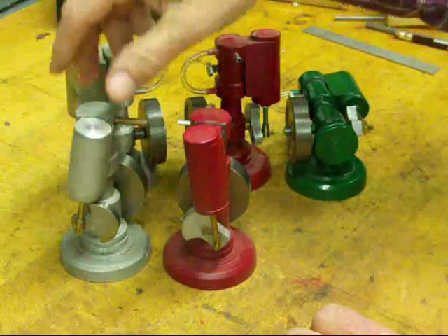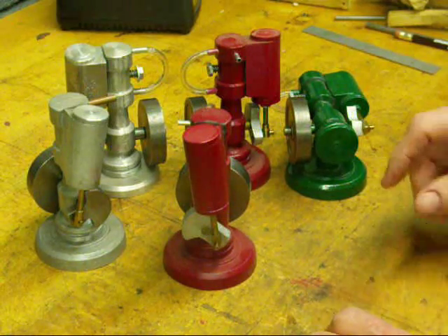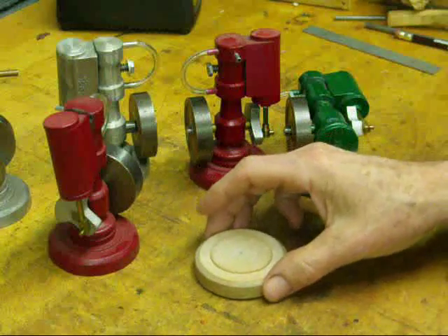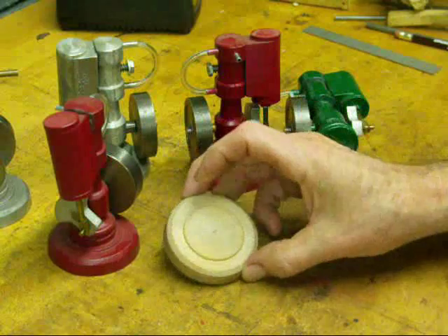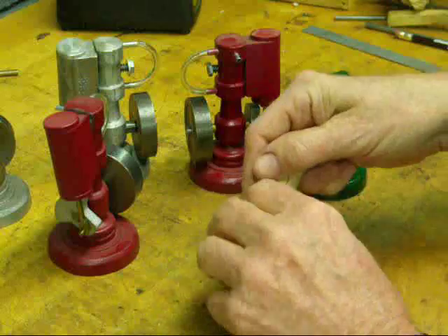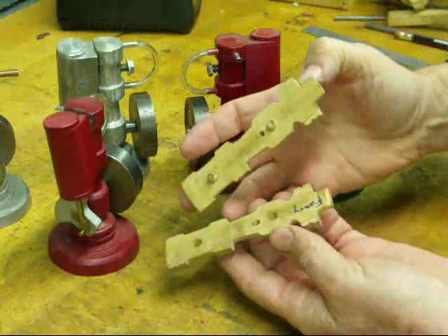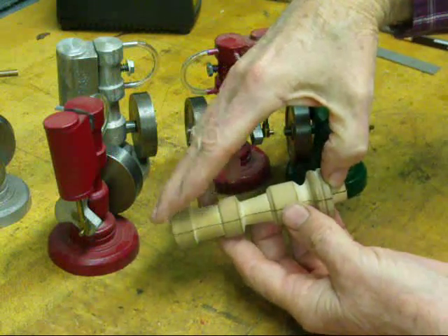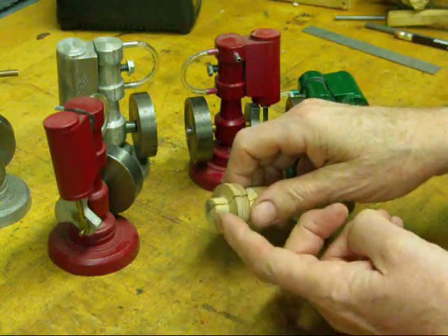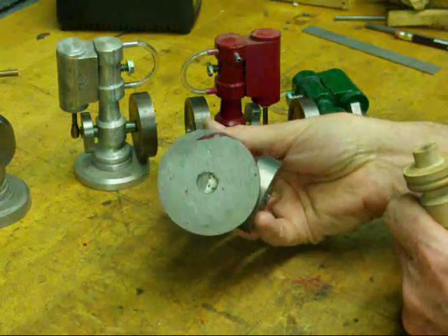Although these engines all look alike, there are slight variations in most of them. First of all, let me show you the patterns that I used to make these. I don't have any raw castings to show you, but there's a simple little base. Here is the upright frame, or pedestal, and it's a split pattern — two pieces. This little stem that you see on the bottom is turned down and made to fit into the base.